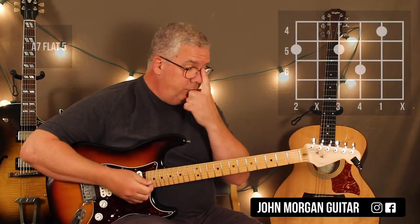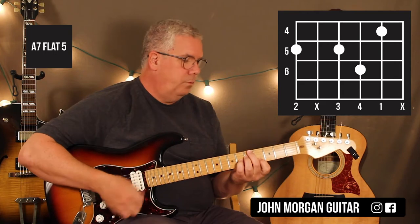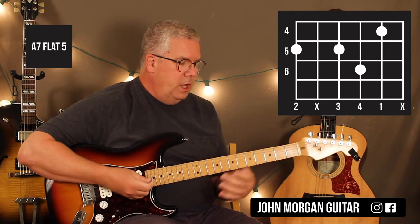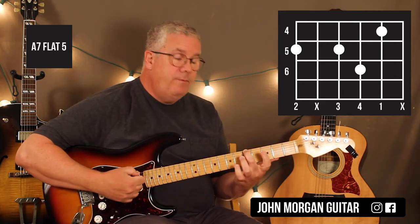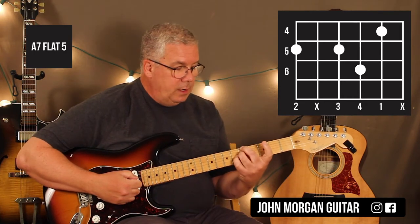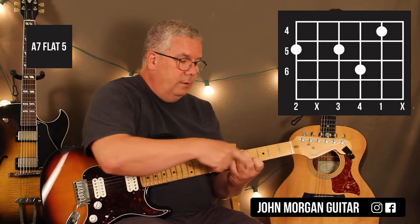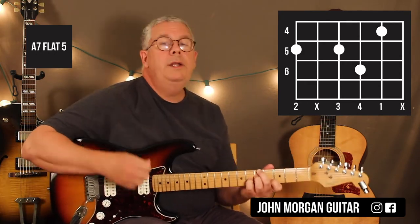Now we change. This is where it changes to an A7 flat 5. That's the 6th string 5th fret, 4th string 5th fret, 3rd string 6th fret, 2nd string 4th fret. It's a difficult one.